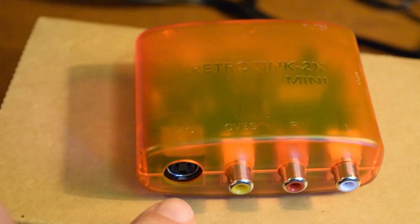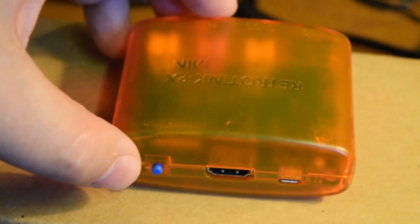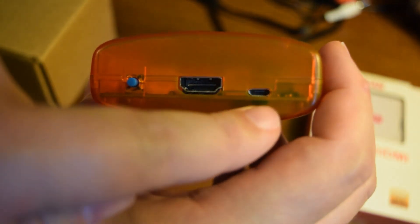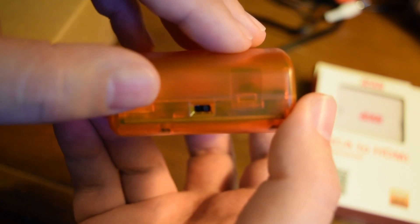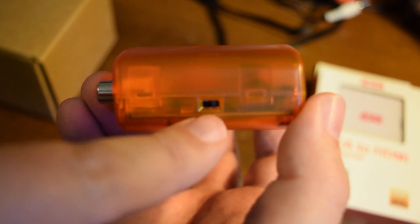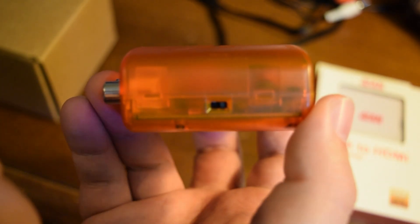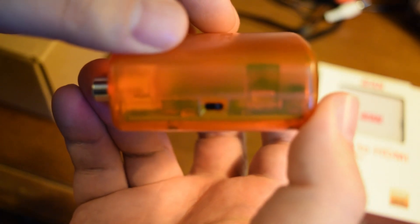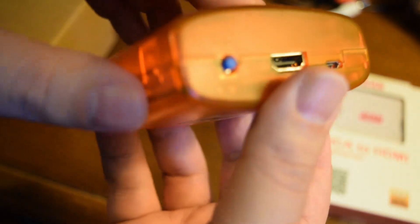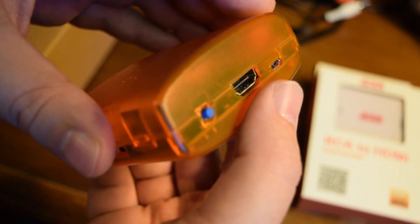It has composite and S-Video stereo AV inputs and a full-size HDMI output on the back. It's powered by a micro USB power jack, and on the side there's a switch for toggling the comb filter — by default it's in what they call the retro position. On the back there's a button to toggle the optional smoothing filter.